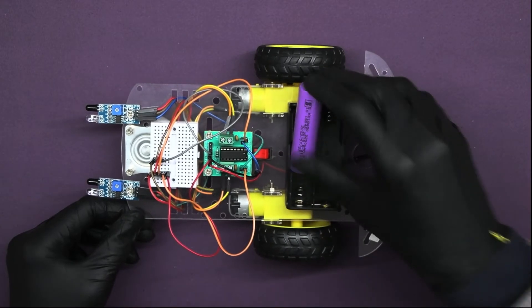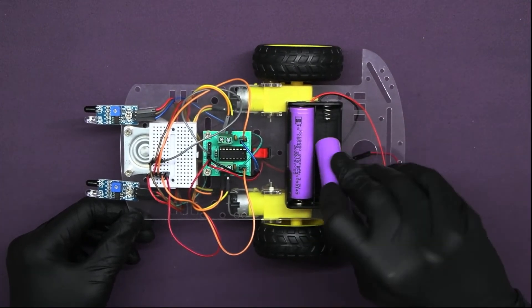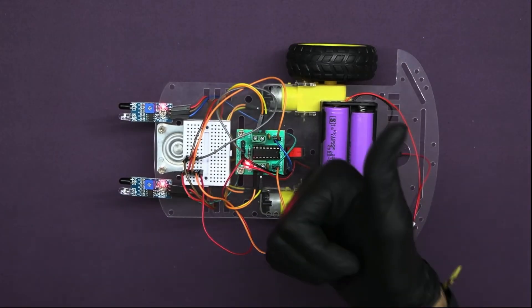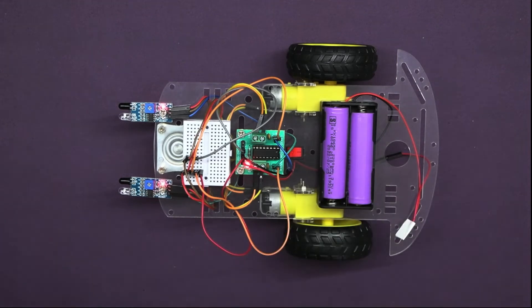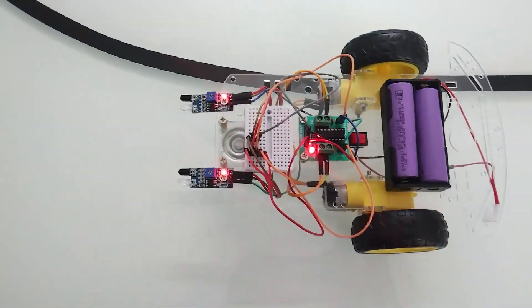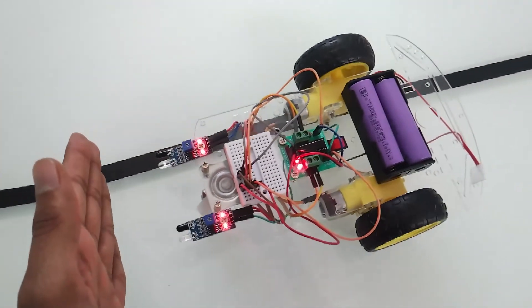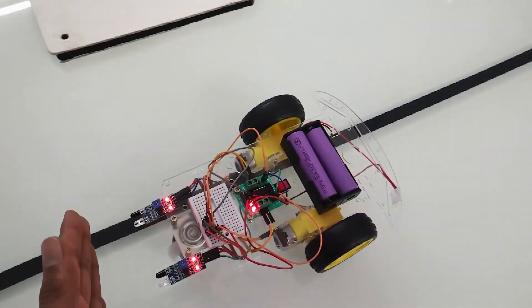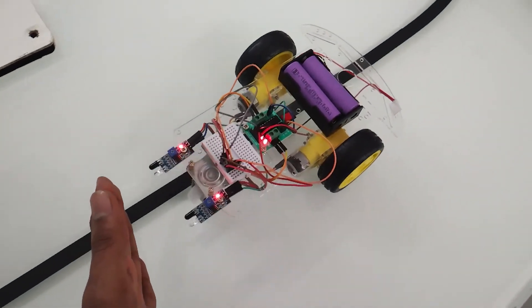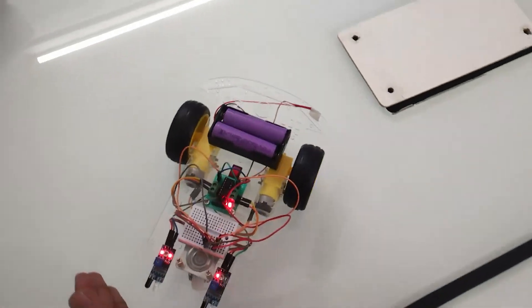Let's power up the circuit — insert the battery into the battery holder. You can see that our robot is moving backward when I bring my hand in front of it. Hence our hand repeller robot is ready.